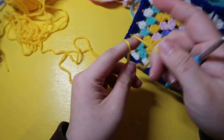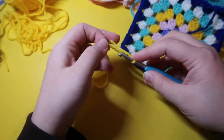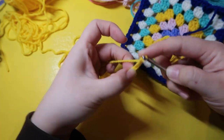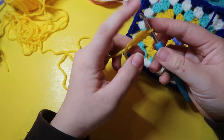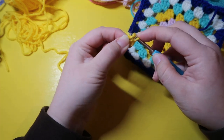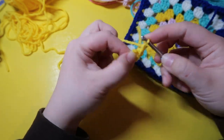We're going to start by making a slip knot, add it onto the hook, and then chain four — one, two, three, four. Then we're going to take our hook and put it into the first stitch we created, yarn over, pull the loop through, and we have this little circle. Now we're going to chain two.